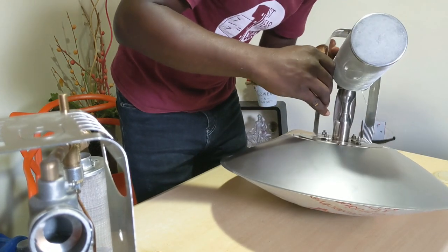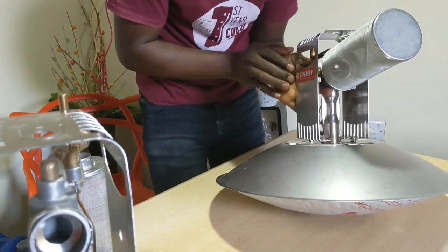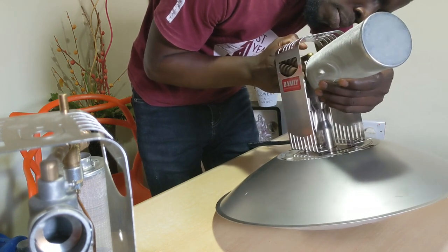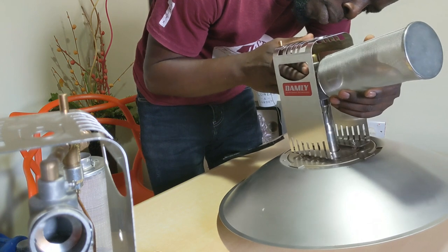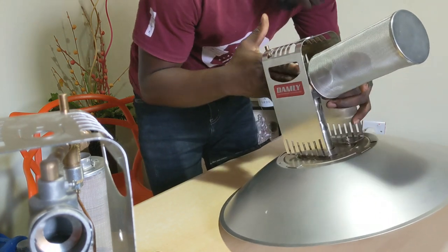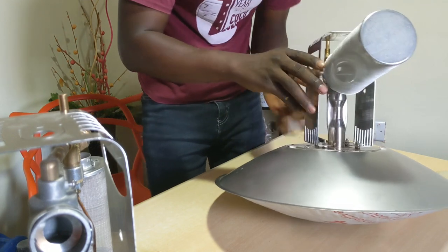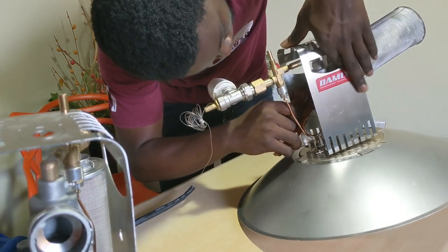If you're just joining, this is DIY Agric — your number one animal scientist and poultry success partner. Subscribe to this channel for more insightful tips on how to succeed in poultry farming. The ordinary gas brooder is on the left side of the screen — that works really well too. In this installation video I'm installing the more complex one with the thermostat. Because this is dealing with gas, make sure all parts are tightly locked — that is a safety tip.